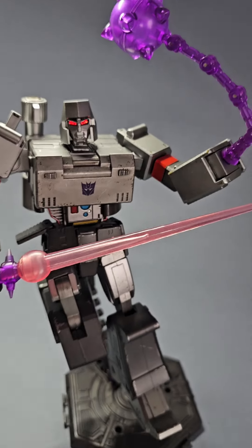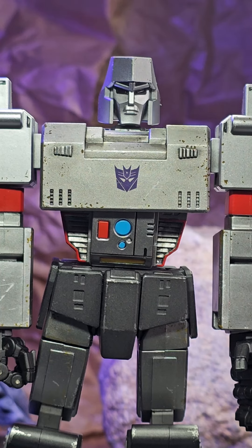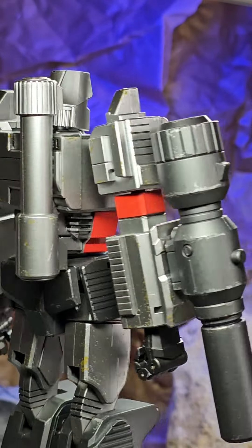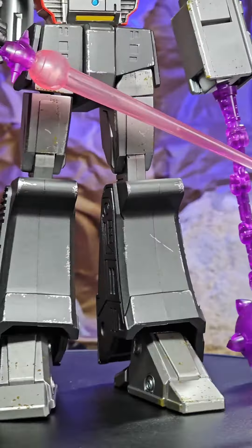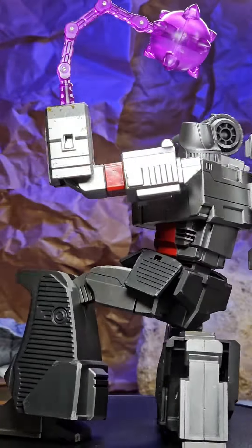Once built, he looks pretty great. Lots of paint details help give the figure some realism with scuffs and scratches. He has the energy weapons you would hope to get and three face plates. His eyes and his cannon both have light-up features that work really well. On top of that, he also has a fantastic range of poses thanks to some stellar articulation.